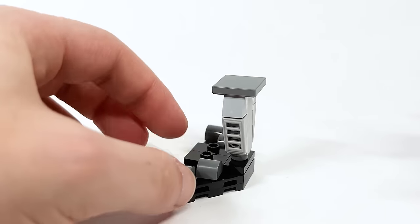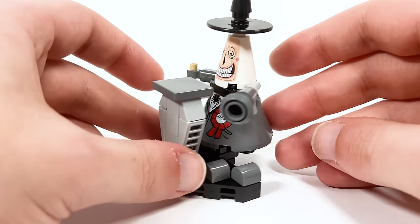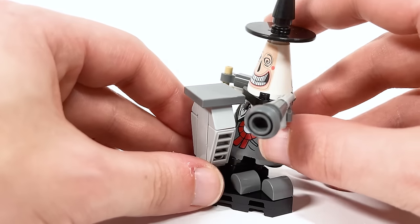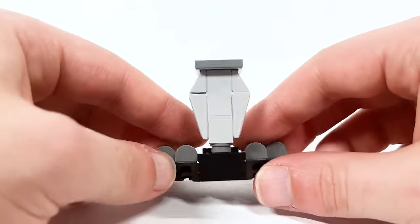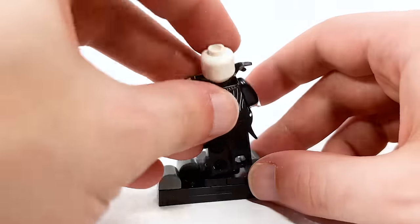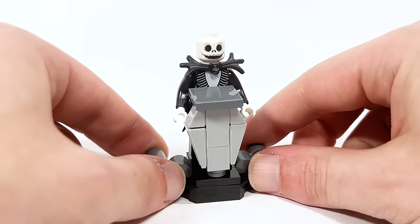Here is the little podium included for the town hall. You're actually able to take the mayor and attach him there, which is really cool — even though he's a really big character, you can still attach him to give a speech. And of course you're able to take Jack and have him give his presentation about Christmas Town.